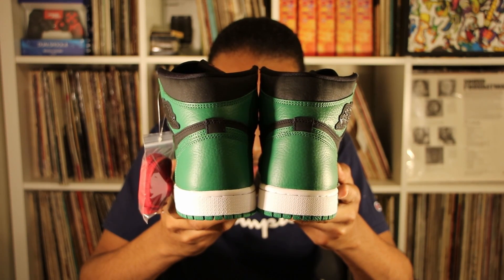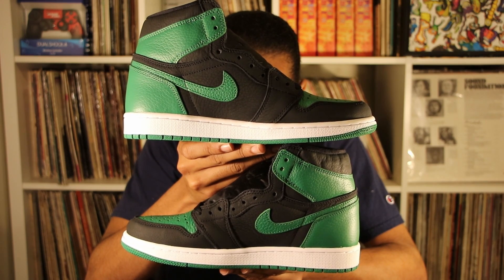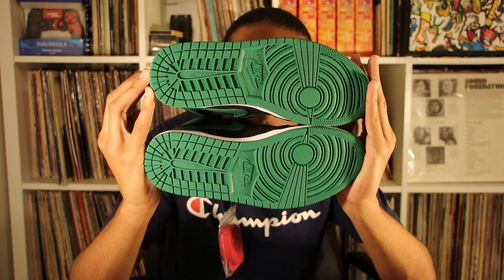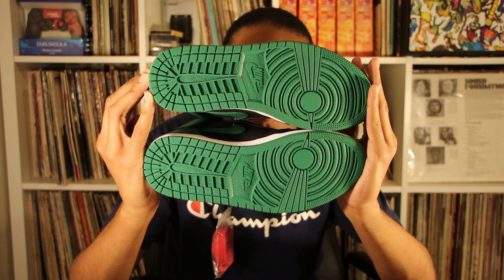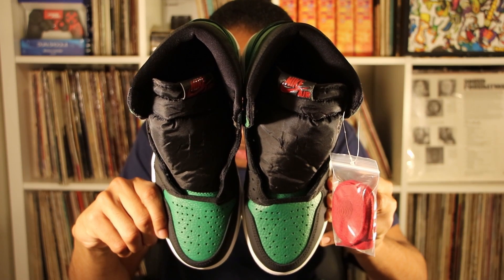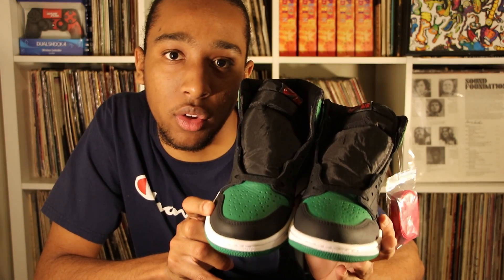Here's the back of both shoes, here's the bottom of both shoes, and here's the top view of both shoes. Now it's time for an overall review.